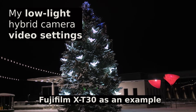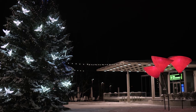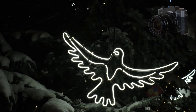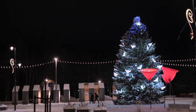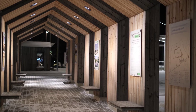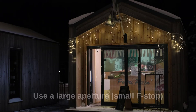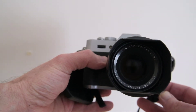Dear friends and also the new viewers of the Tomphoto channel. Today I'd like to share with you what I have found that works for me best in low light videography. Here I'm using Fujifilm X-T30 as an example. However, what I say will apply to other Fuji cameras and the principles will apply to most other cameras too. I'm not going to talk about hardware or external lighting too much, other than to say that your best friend is a fast lens. The more light you can capture, the less you have to recover with various settings and post-production.